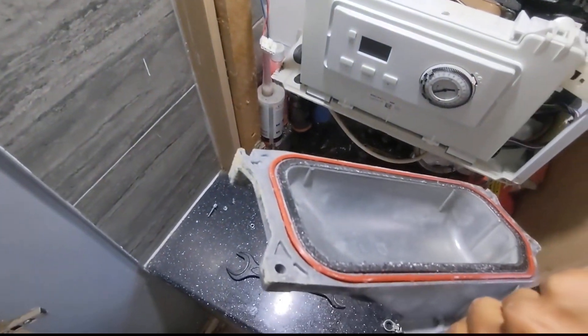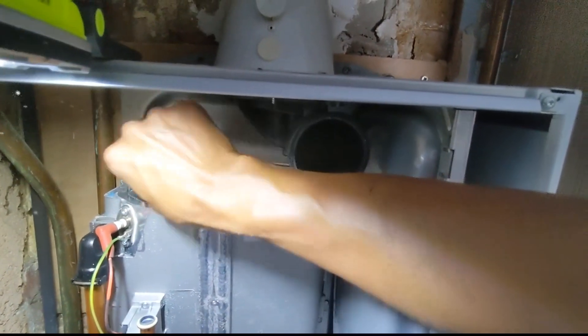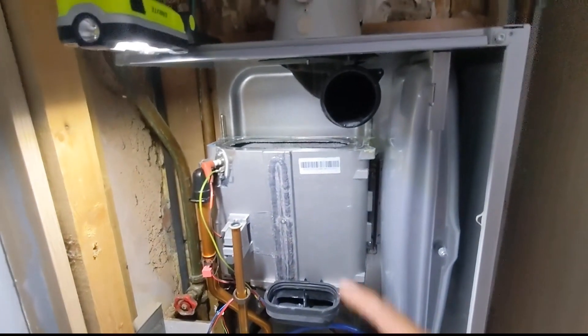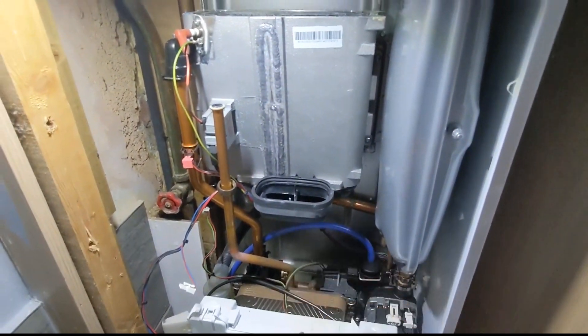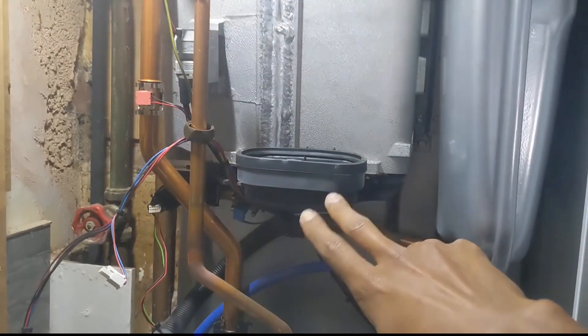You can see where that seal has failed on there, so we're going to be replacing these seals. Take this burner out, which literally just comes out like so. Have a look in there - as we can see, it's never been serviced, so I'm going to flush that through first.